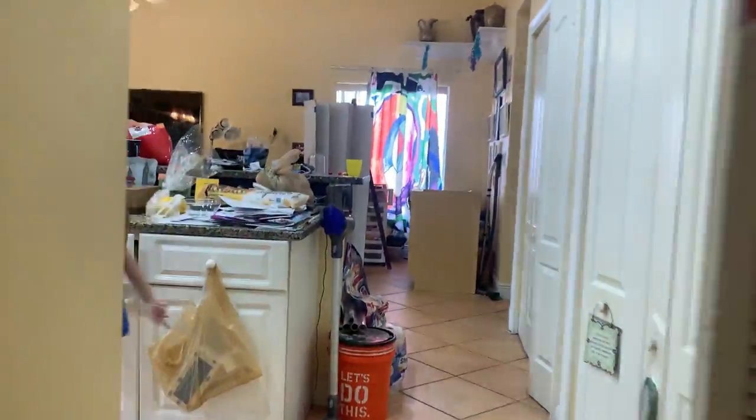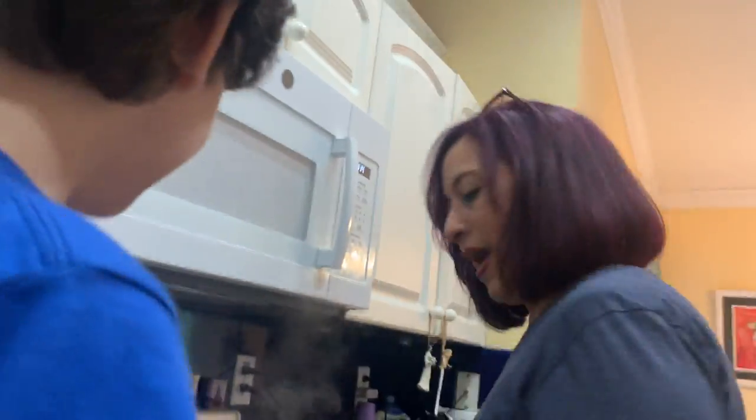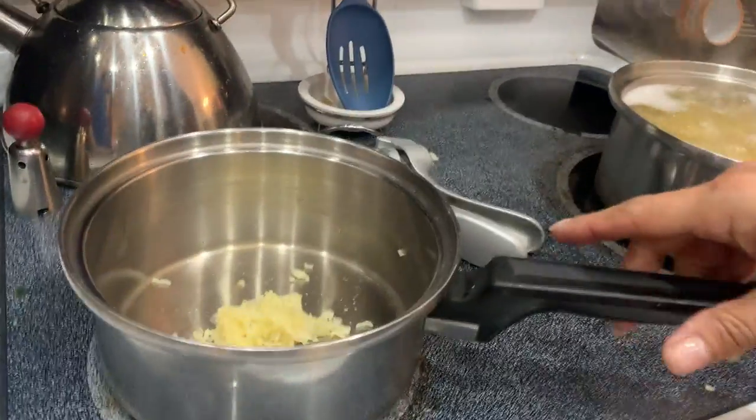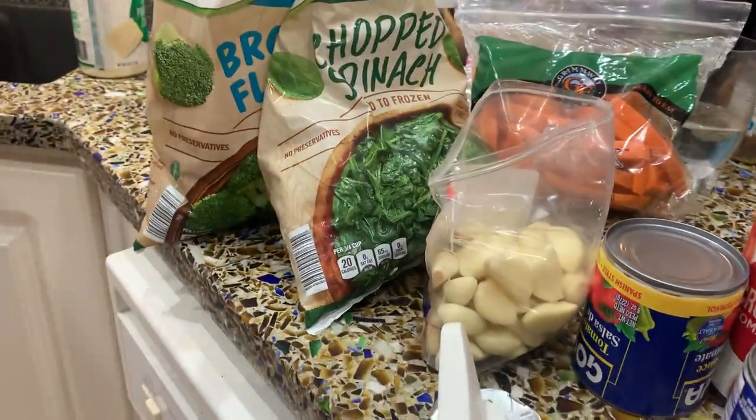Let's go back to the kitchen. Come back to the kitchen, guys. Welcome back. I have another pot — medium heat with some garlic.